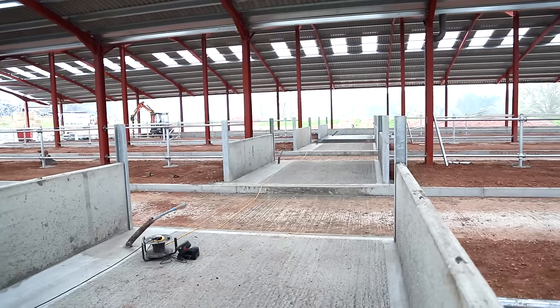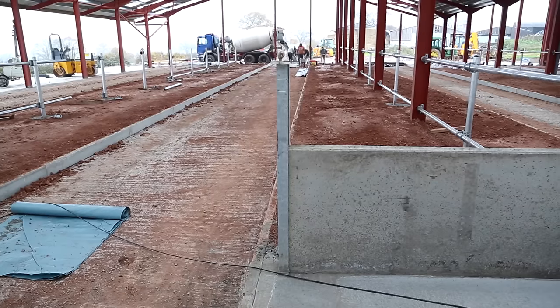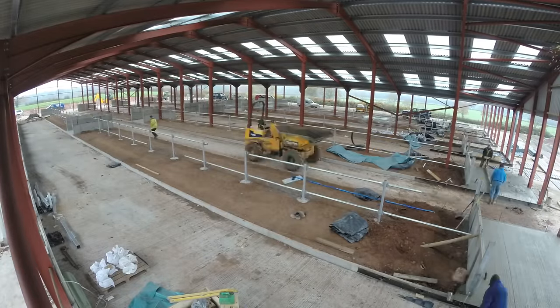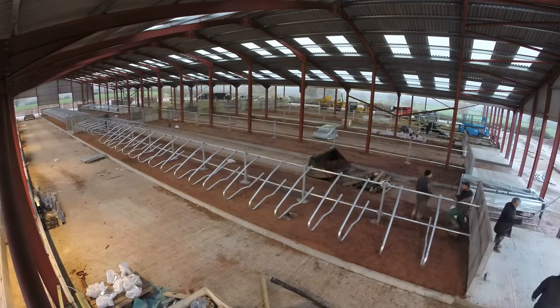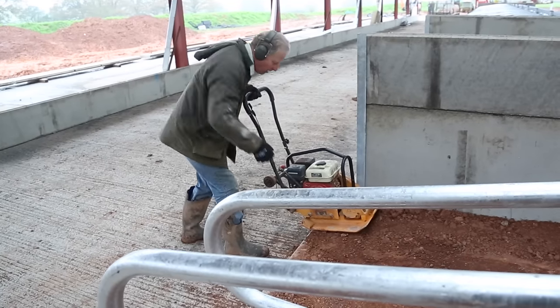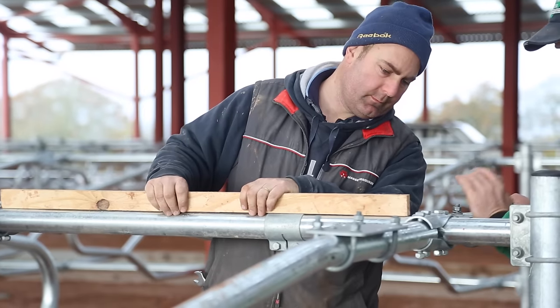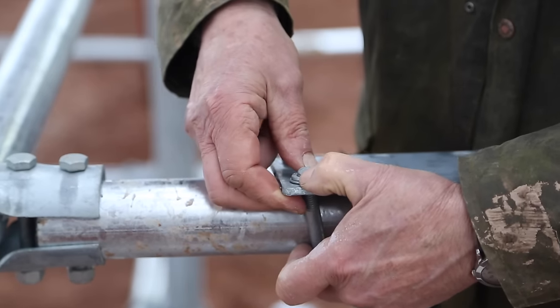We laid crossovers in the middle and at either ends of the shed to help cows circulate freely. Putting the cubicle dividers in was quite a quick process. However, it did involve a large amount of measuring and even more tightening of nuts and bolts.